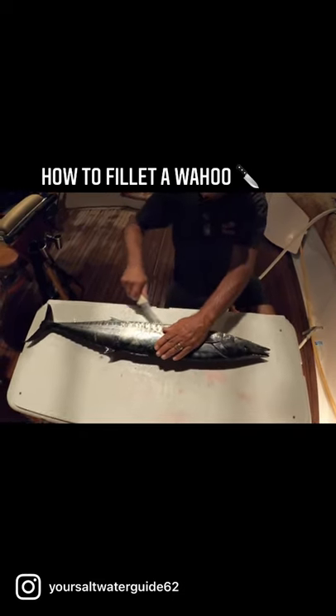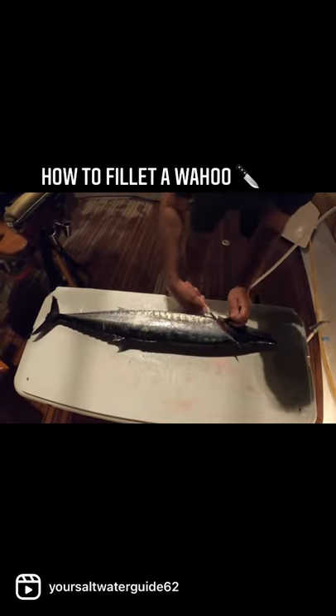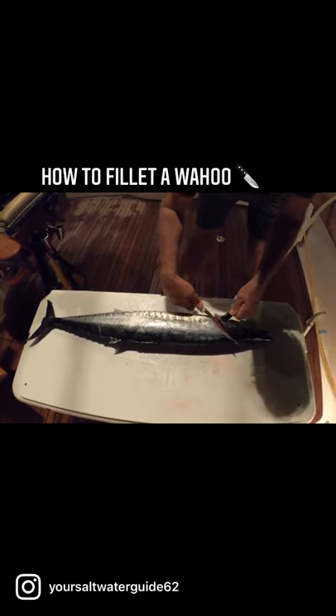I just like to cut down his belly first, and then I take the knife and cut forward to get all that meat all the way up.